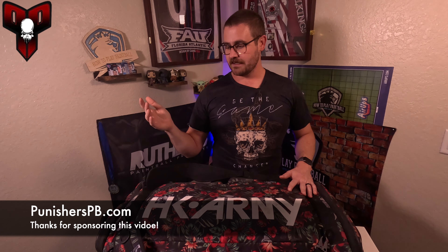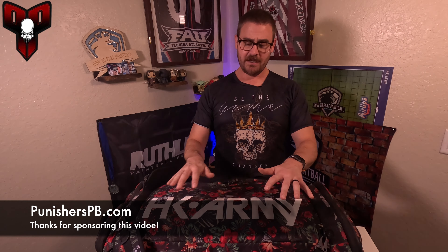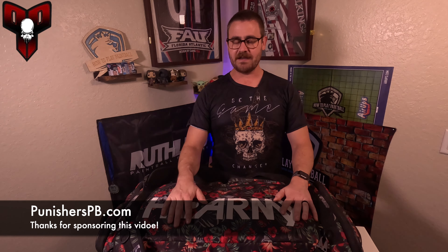What I wanted to do was go ahead and just go through my gear bag and show you what it is that I'm using for this season. Most of this stuff you can find on punisherspb.com. There are a couple of things that you'll have to go direct to the company that produces them, but you'll see that in a little bit.